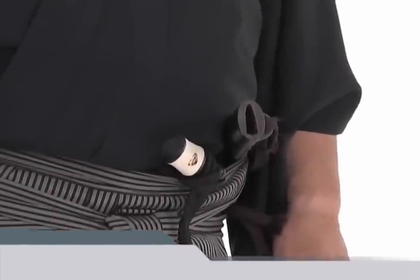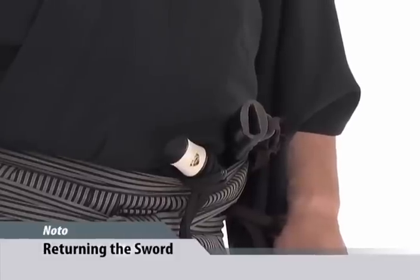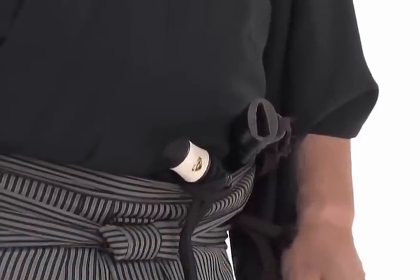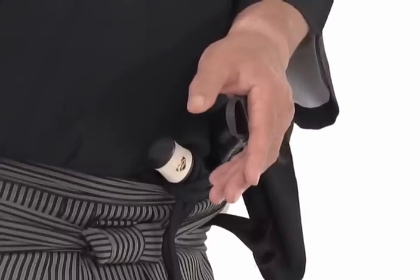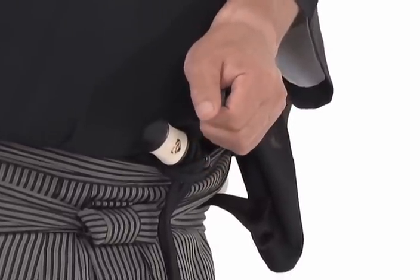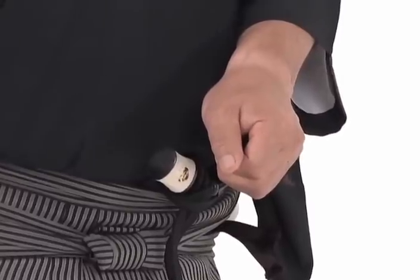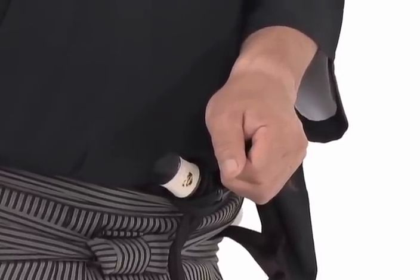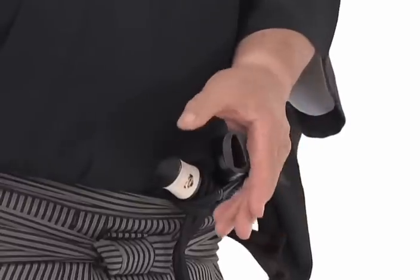Noto is the correct returning of the sword to the saya, or scabbard. The most important part of noto is proper left hand placement. The hole is covered by the last three fingers of the hand. The index finger is over the end of the saya, creating a second mouth or koi kuchi — koi meaning fish, kuchi meaning mouth.